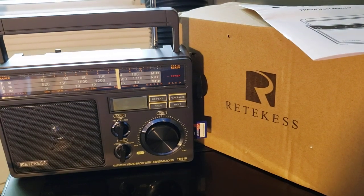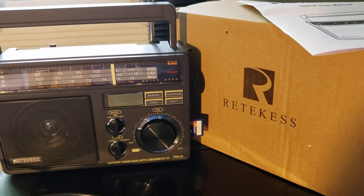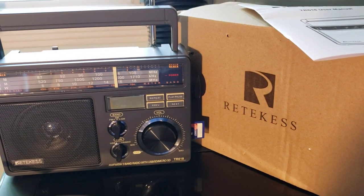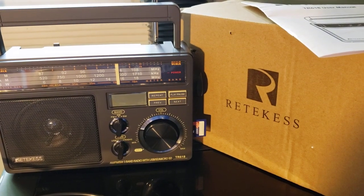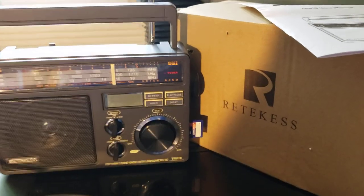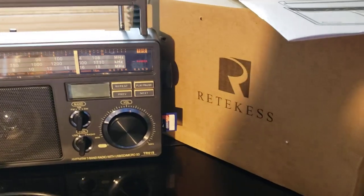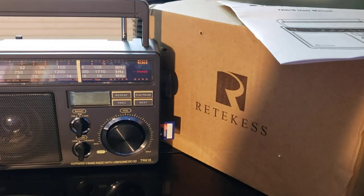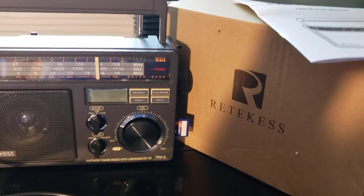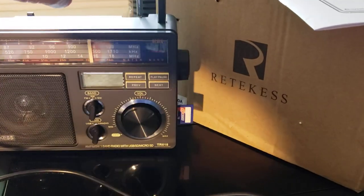I'll have a full review coming up in the next couple of days. This radio also has an MP3 player — it can play from a USB key or USB thumb drive, and it can also play from an SD card. That's why I've got my SD card here, trying it with some MP3s on it.